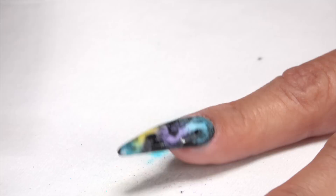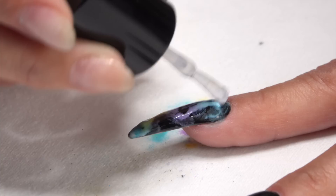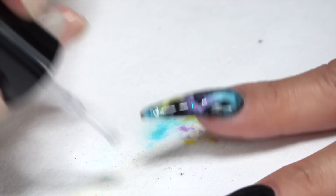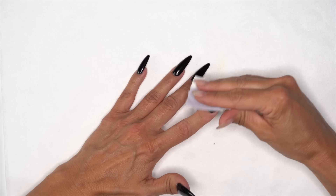Make sure all that excess is off. Let's go ahead and grab our top coat — we use that Manicure top coat — and get a nice coat on there all the way through. Get it in the light and cure for 60 seconds. Then grab our Manicure Cleanse and remove that sticky layer. Go ahead and finish the look out and we'll show you the final look.